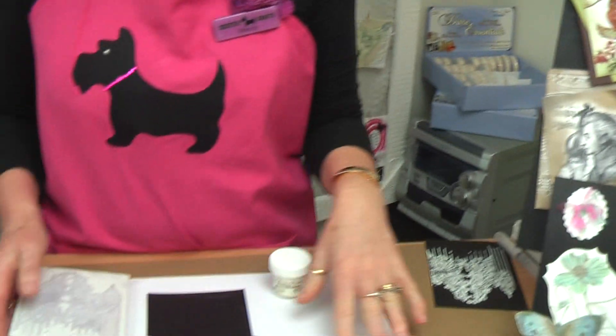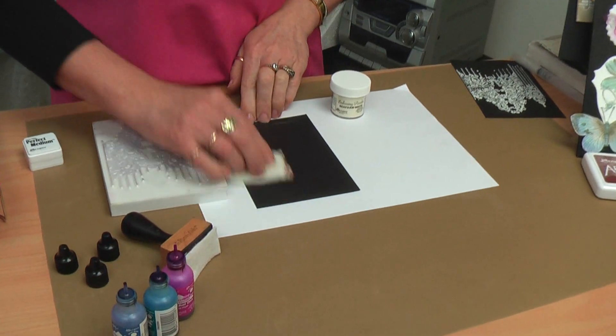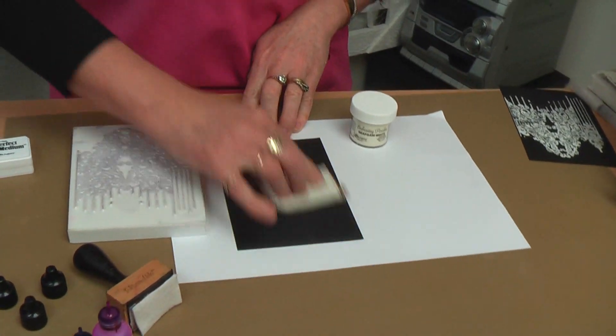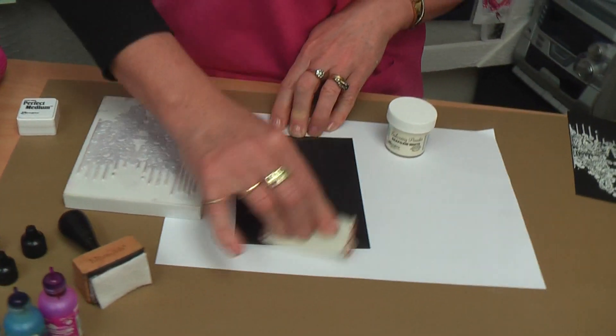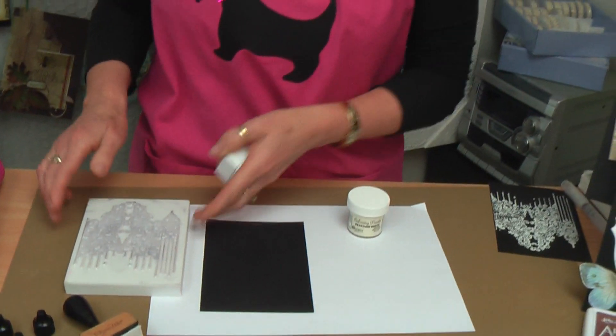This technique has to be done on black cardstock. First thing I do is take a little clear image pad, which is filled with powder, and rub it over my black cardstock. This stops the embossing powder from sticking anywhere but where you put the medium that you want the embossing powder to stick to.